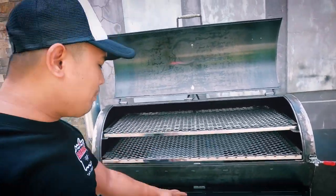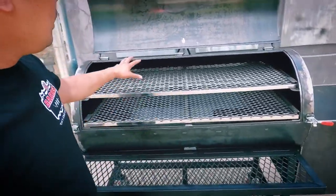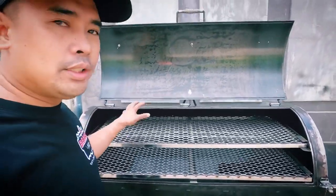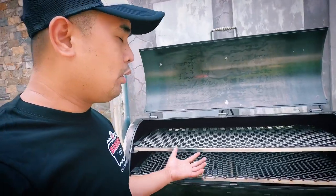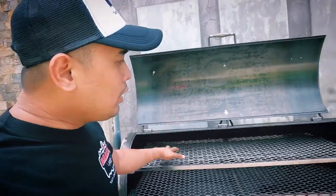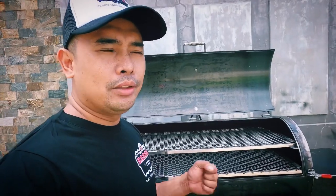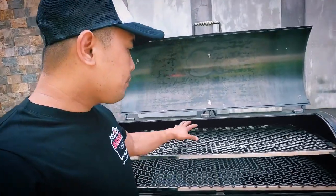Another modification he requested is a stainless steel mesh — 304 stainless. It's not the same as this black iron steel mesh here. This is custom-made. Normally we use stainless sheet for the grills or grates, but this stainless steel mesh is not readily available at a hardware store. You need to buy your own stainless sheet, bring it to a factory or plant, and they will process it into the mesh.